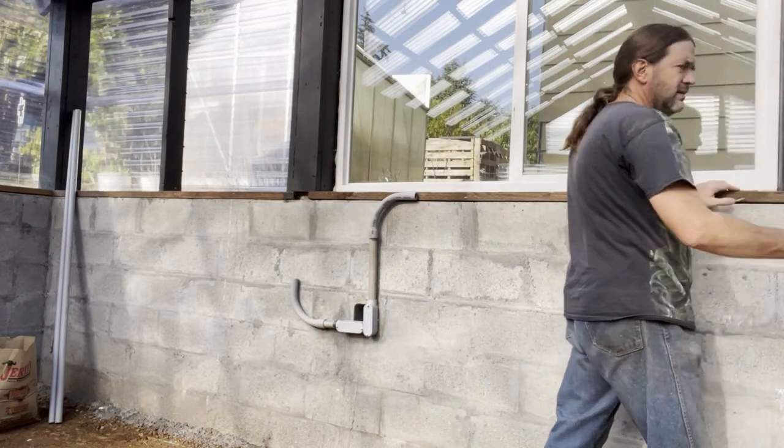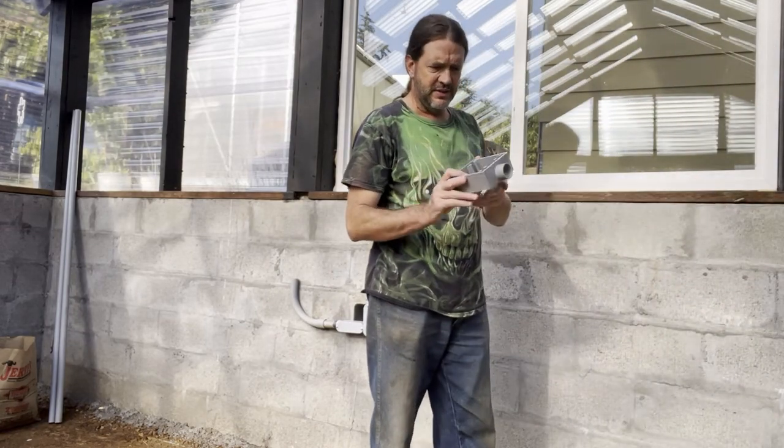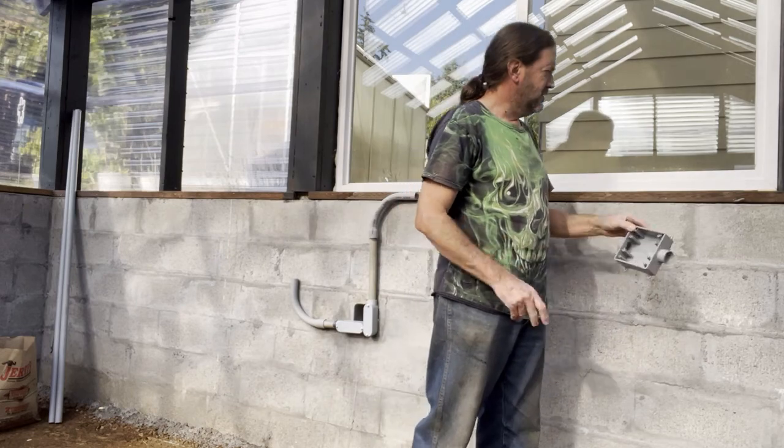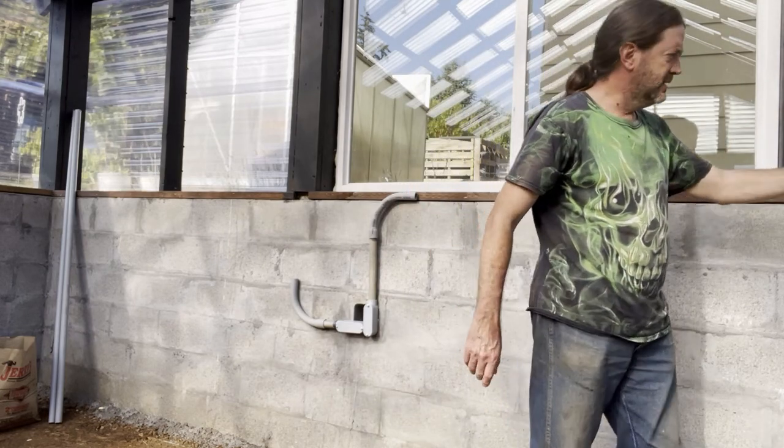I've got outlet boxes that'll hold two outlets each, so you have four spots total. I'm going to put those along here around the greenhouse.